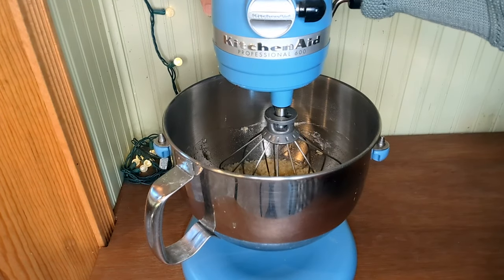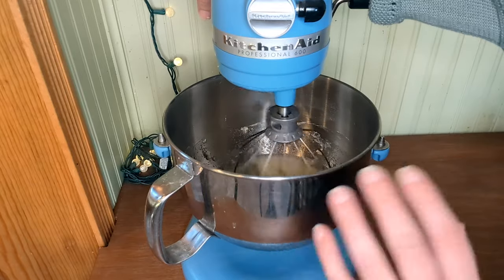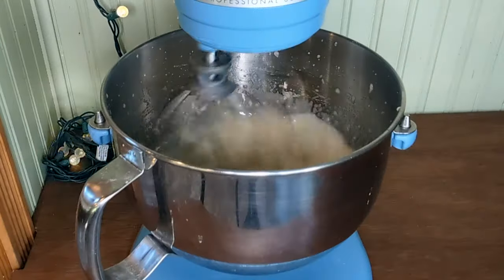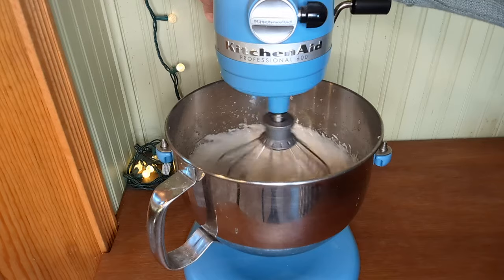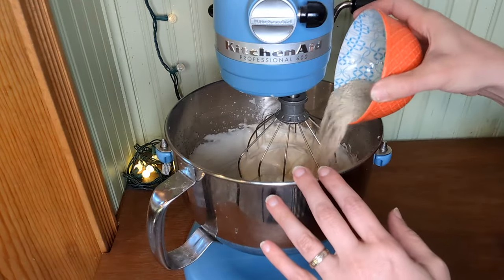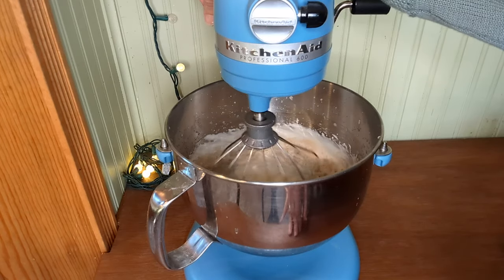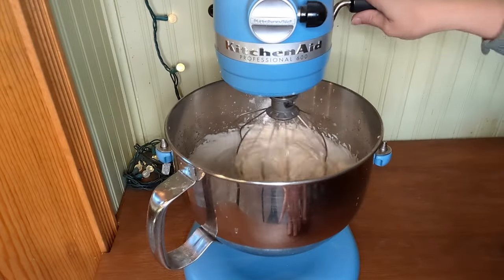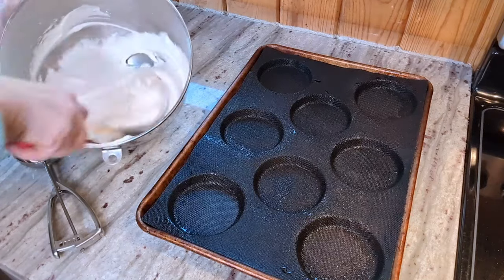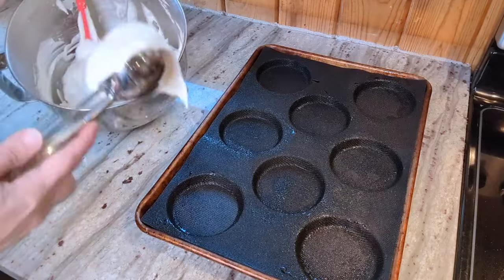I'm going to start the mixer on low and gradually increase the speed to high to avoid splattering, then whip it for about five to seven minutes until I get a nice shaving cream type consistency. That's looking pretty thick. Now I'm going to add in my other two ingredients — the acacia fiber and the coconut milk powder — and mix just until incorporated. I'm not going to whip it at this point. I'll give it a quick stir with a spatula to make sure everything is incorporated, and then scoop the batter by scoopfuls into my pan.